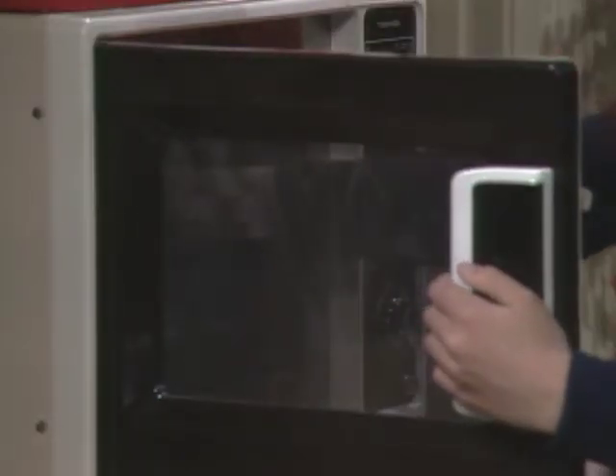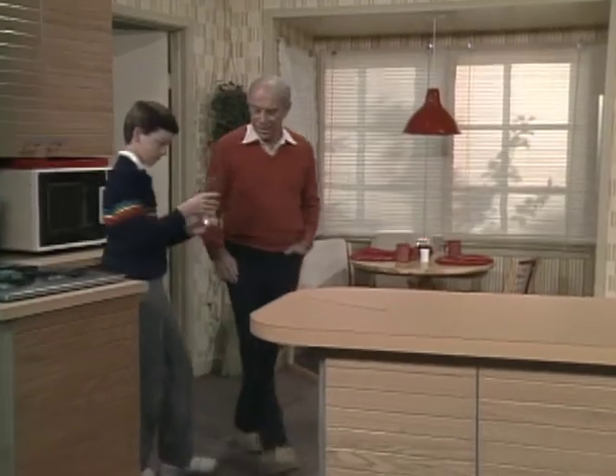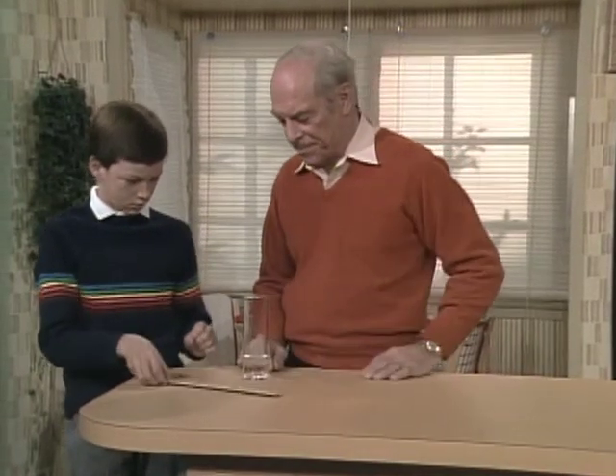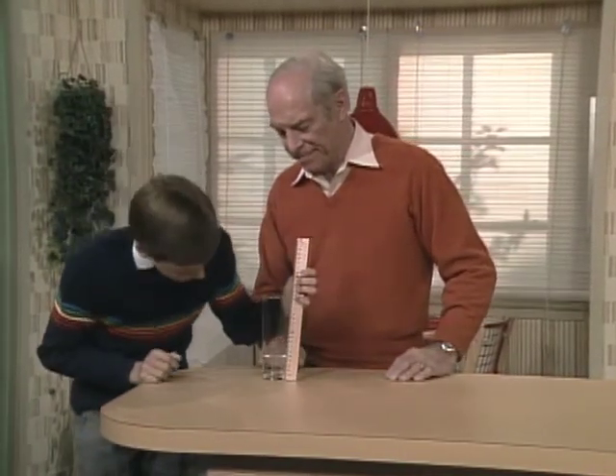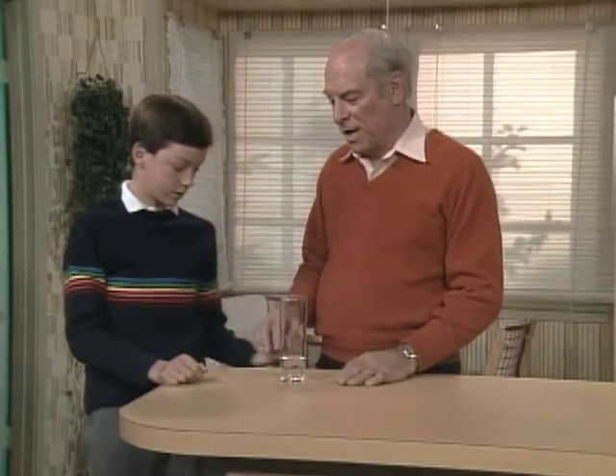Is it melted? Almost. So what does it measure? About four and a half centimeters. Four and a half, and it was originally 18. So it's less than a third.